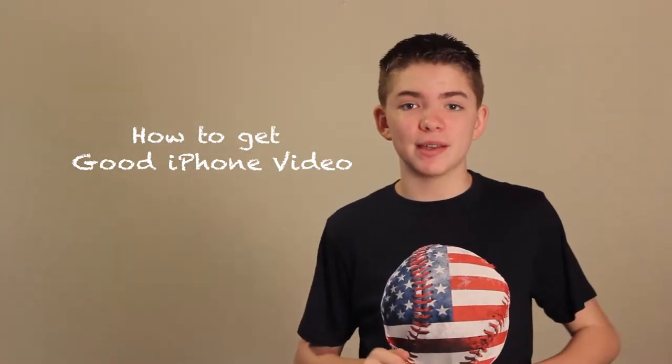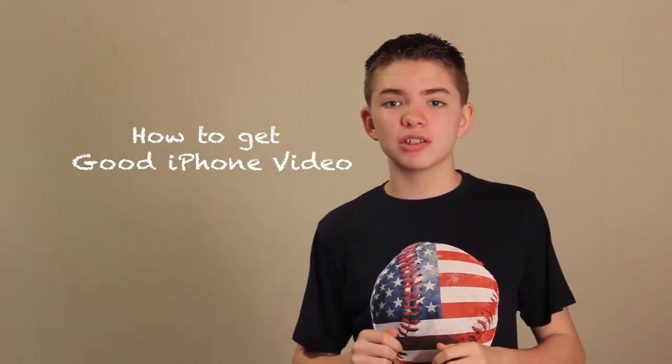Hello everybody and welcome back to the Cinema Ace. Today we're going to talk about how to achieve good short film quality with an iPod Touch.